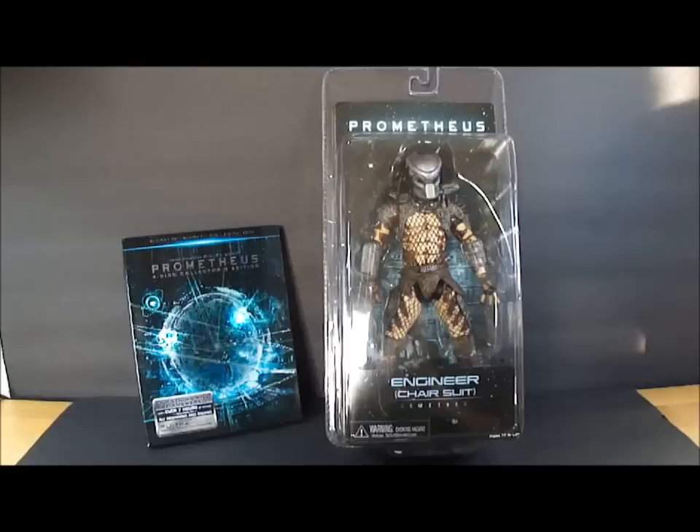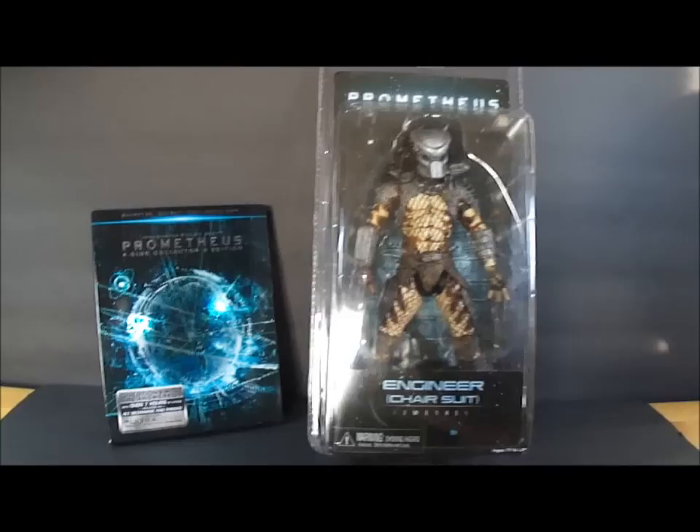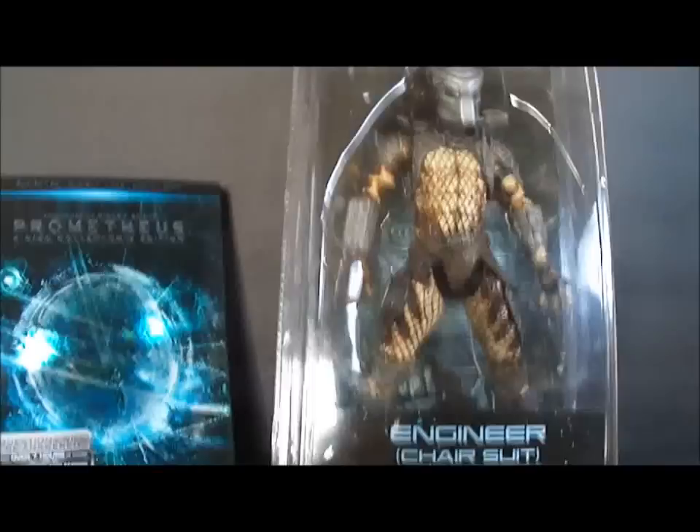Hello everybody, it's Vektar here. Today we're going to have a review on the Prometheus Engineer Suit by NECA. I didn't really care for the normal version, so I just opted to get the chair suit because I like the whole space jockey kind of thing going on there.